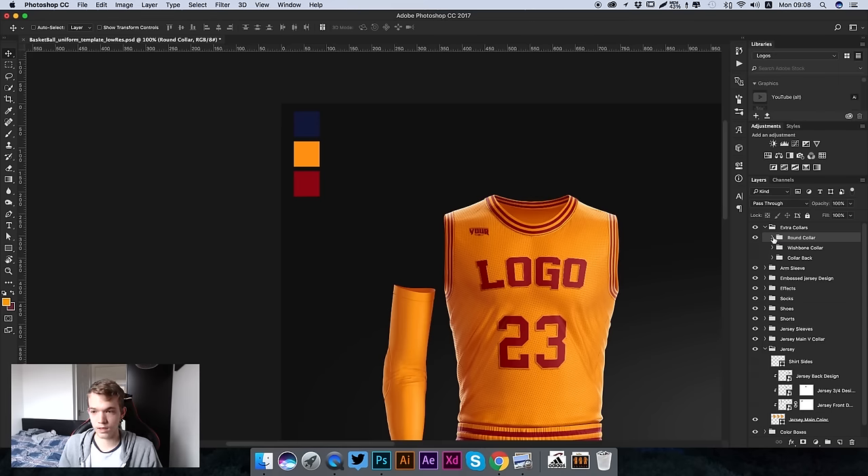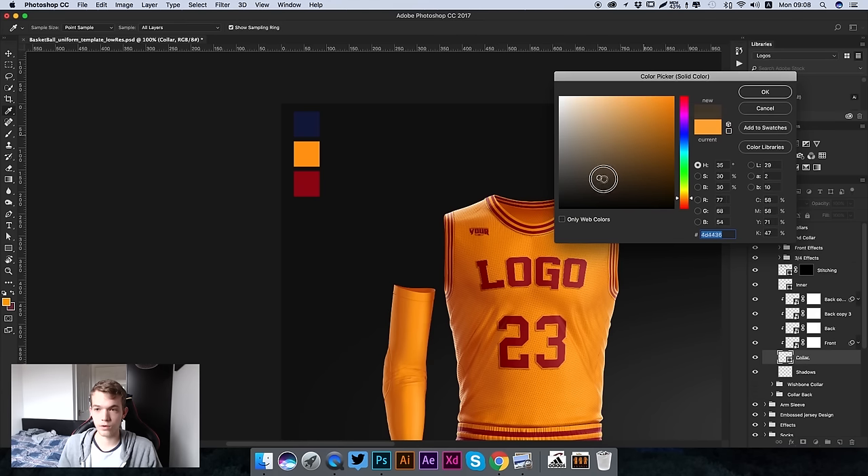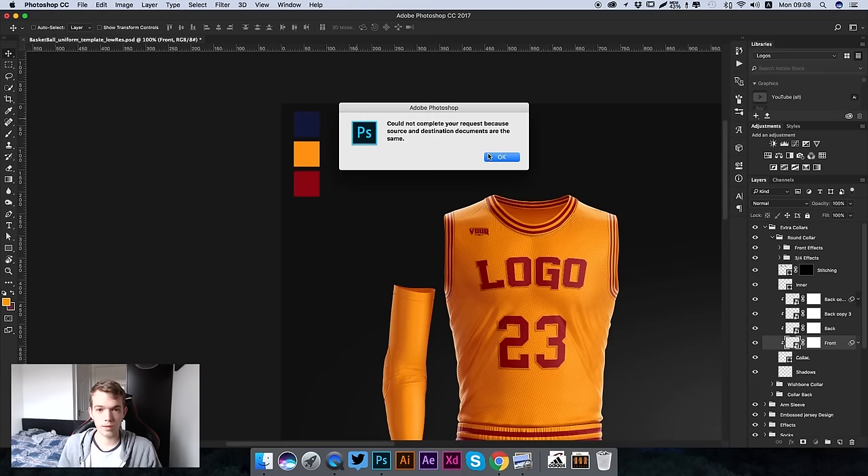We're going to be using the round collar. If we wanted to edit the collar, we'd open up the color folder and change the color of the collar by going to the color layer right there, double clicking on it. We can change it to a gray and then hide the front layer - that's how you make it a solid color. If you want to change the colors of the stripes, just go to the front layer and double click on the thumbnail to open up a new document.